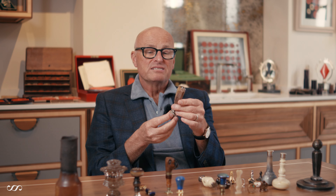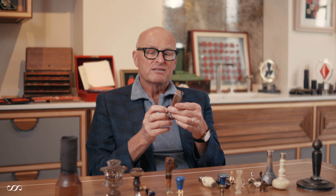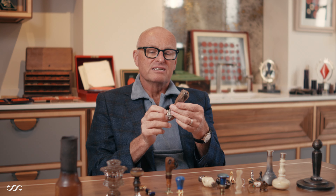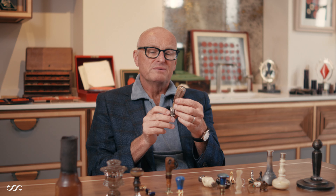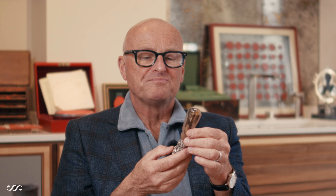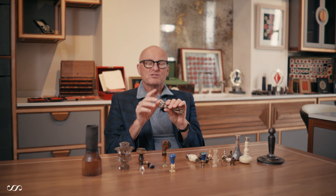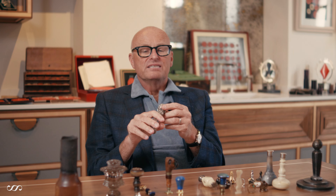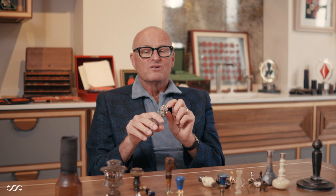This lump of cast silver would not have been cheap to make, and it wouldn't have been easy — it's been remarkably well done. I would say it would have been probably customized for this owner. It shows a hunting scene with dogs and boar, and I suspect because of that the owner was very keen on hunting.